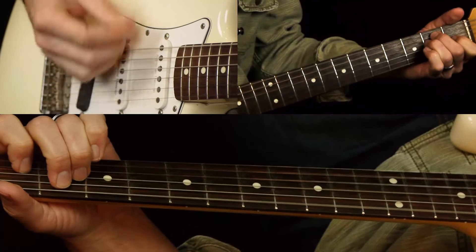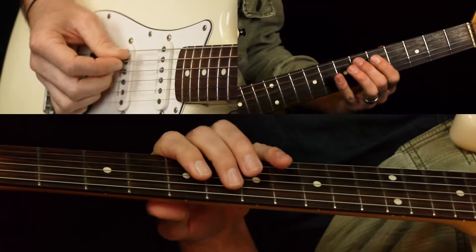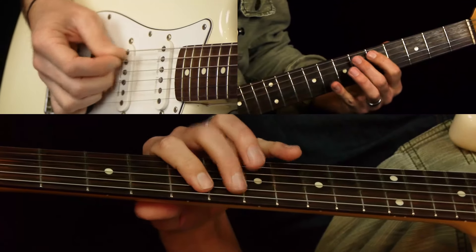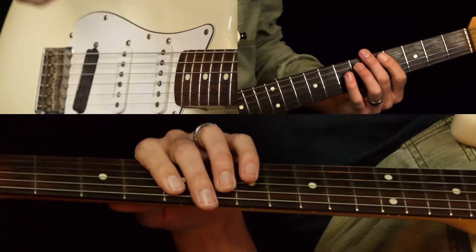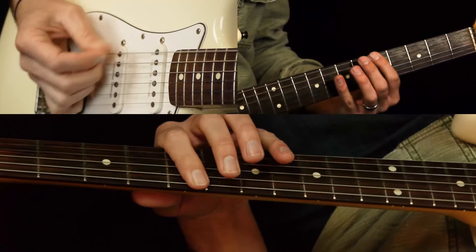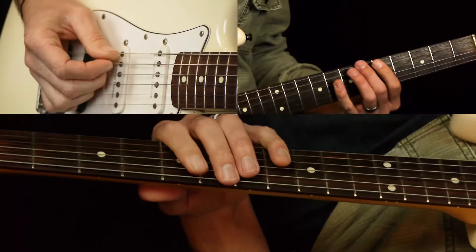That leads us into the key change. It goes up a half step and leads right into a verse — the verse is virtually the same, you just move everything up a half step. Coming out of that bridge, into the chorus with the key change, it's the same thing — you're just moving it up a half step, so instead of starting on the fifth fret you're starting on the sixth.